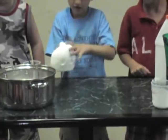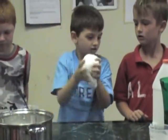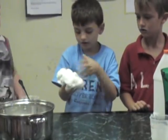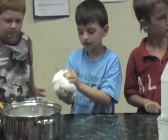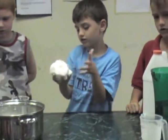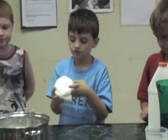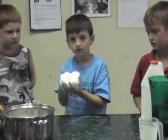Now you folks at home can do this too. You saw the ingredients — you used a 50% solution of Elmer's glue or any type of white glue and water. We used one cup of water and one cup of glue, and then we used a borax mixture of one tablespoon of borax to about 250 milliliters of warm water. Then we poured the borax solution into the glue and water solution, stirred it around, reached in, and guess what? We got Flubber.